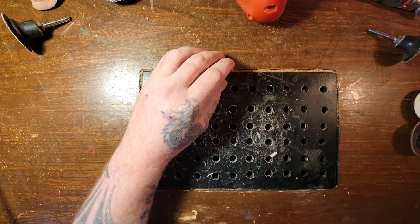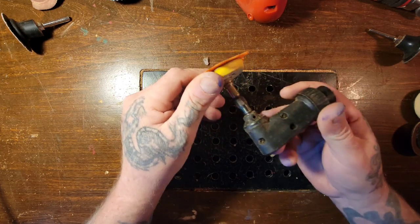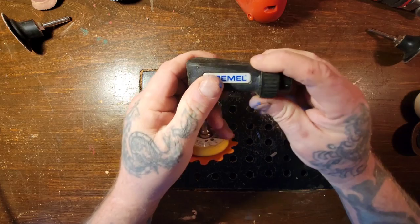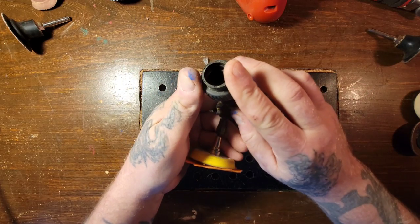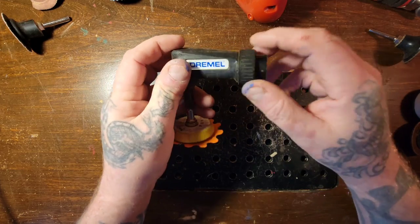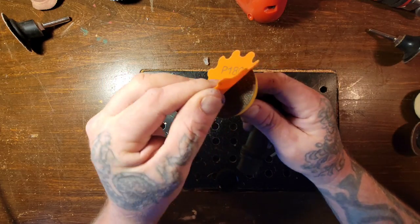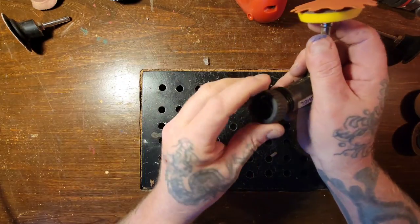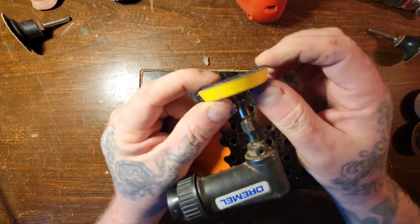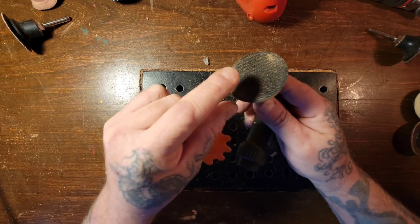If you only have a Dremel, you can get ones like this. This is a Dremel attachment — a random orbit attachment. There is a way to hook this up to your flex shaft using a washer and reversing the cap. This one is Velcro — hook and loop — two-inch with foam backing. These kits are fairly cheap to buy on Amazon.